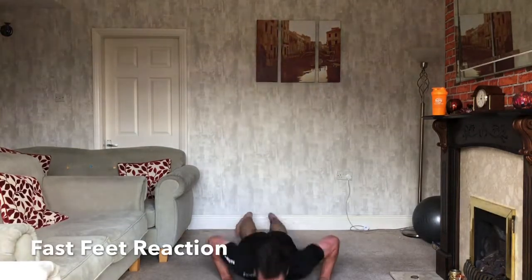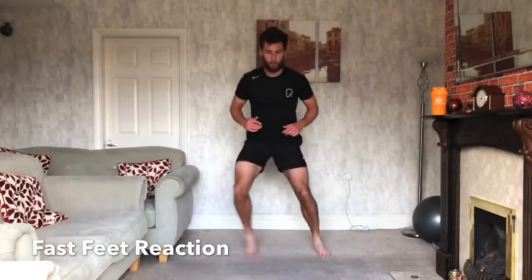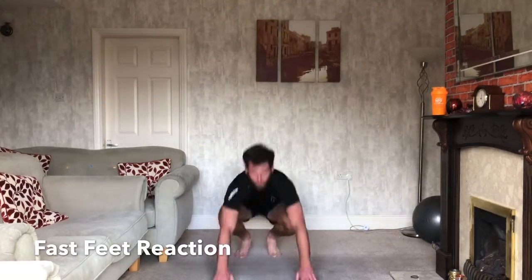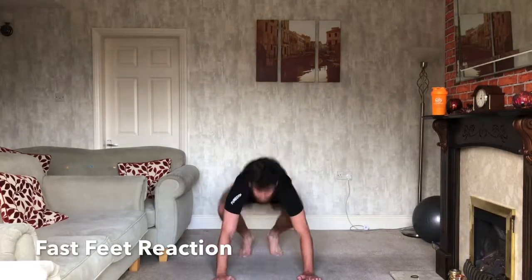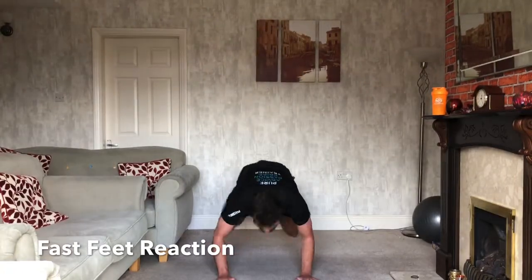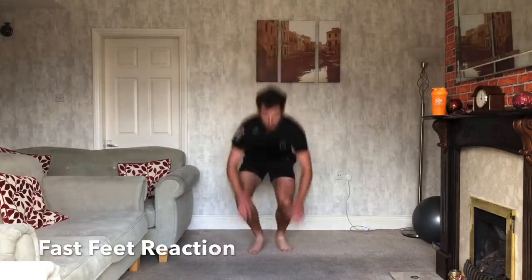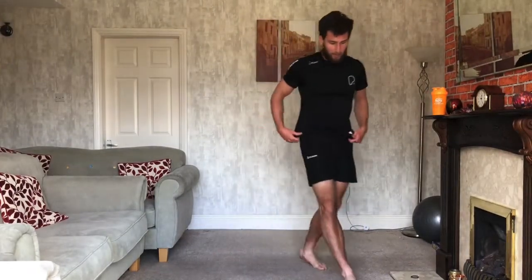Drop. Down. Back up. Drop. And up. Good. Fast feet, fast feet. I might not even say the next one — just keep your eyes on the screen, keep concentrating. Drop. 15 seconds. Drop. Down. Up. Fast feet. Drop. Up. Keep working. And down. 3, 2, 1, and relax. Good.